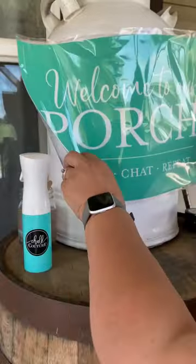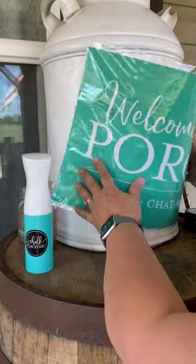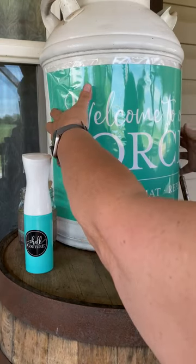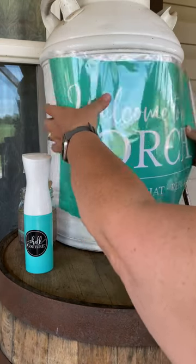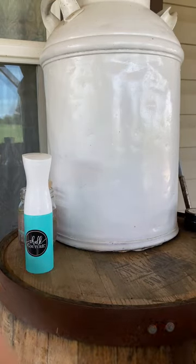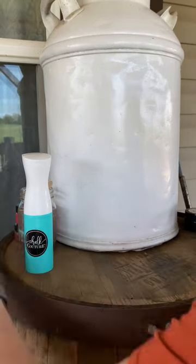So this is the stencil I'm going to be doing. Because this sits on my front porch, it's going to say 'welcome to our porch.' I'm doing this because it's a pretty good size surface, and this is a pretty good size transfer.